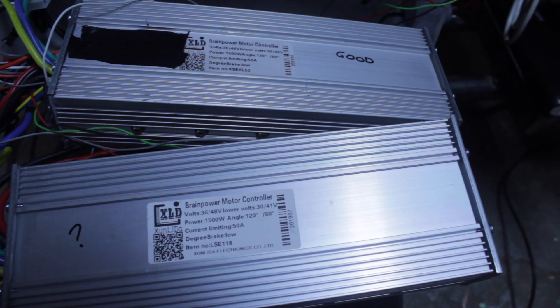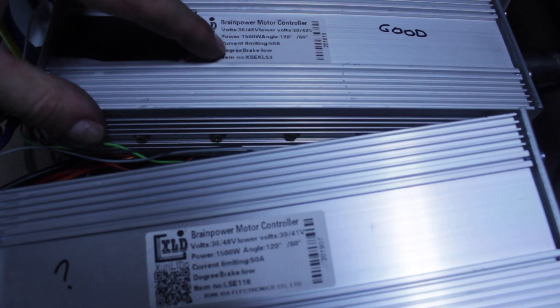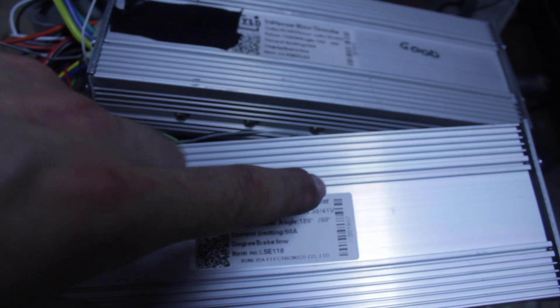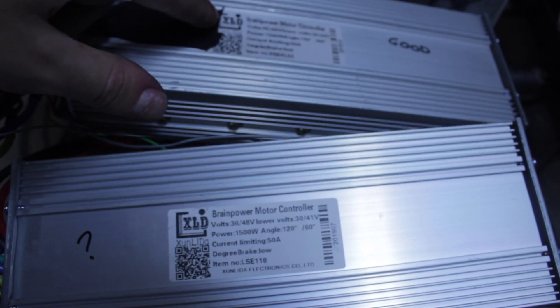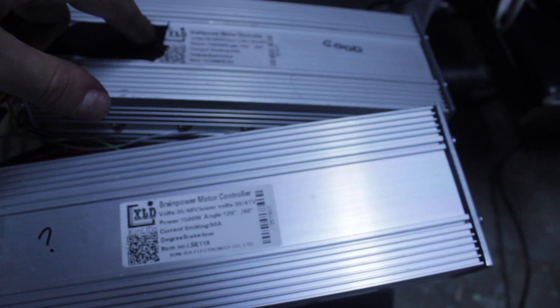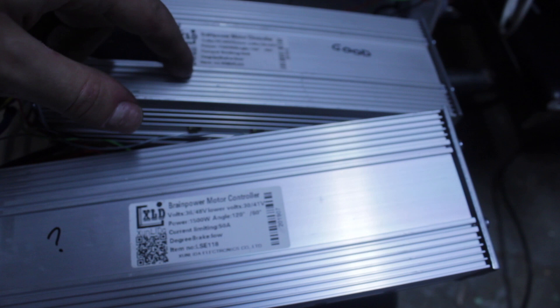They actually look the same but the numbers are different. This starts with a K and this starts with a K, and this starts with an L. This is the one that doesn't work right now, so this is from the previous video. I've seen that this one works, so I'm going to install this and see if it moves.